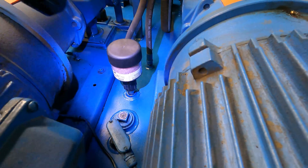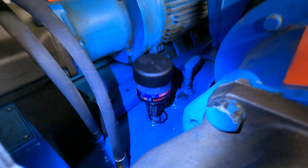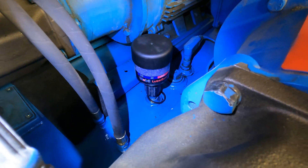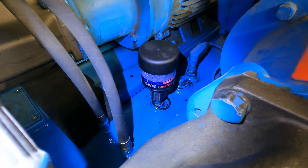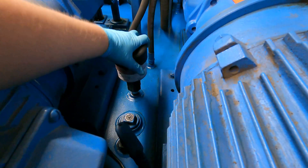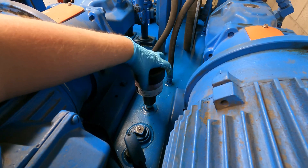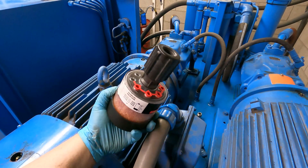This is the desiccant filter. You can see it's a pinkish color — it should not be like that. It should be all blue inside. Blue means it has not absorbed a lot of water, and that's the whole point of these: they pull water out of the oil through the vapors. This one needs to be replaced, so I'm just going to spin this out. There's an adapter on it.